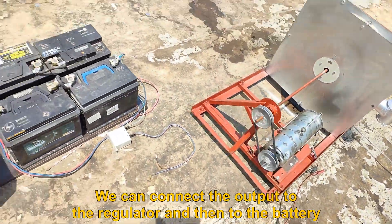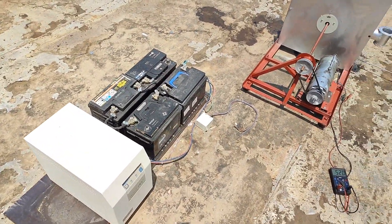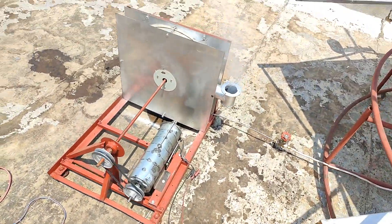We can connect the output to a regulator and then to the battery.